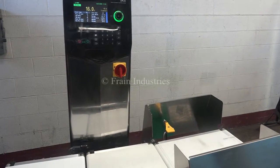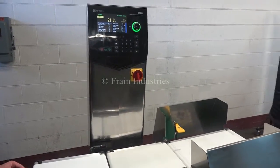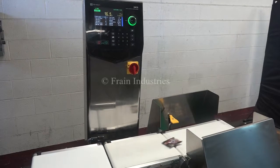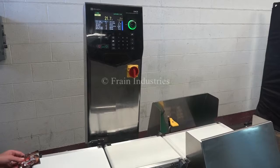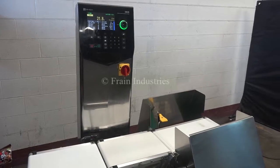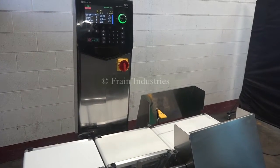Overweight. Underweight. Correct weight. Overweight. Underweight. Overweight. Underweight. And the correct weight.